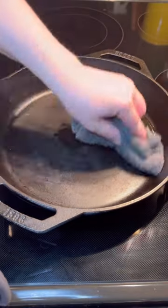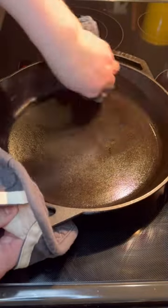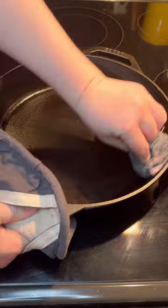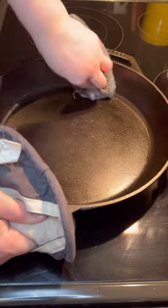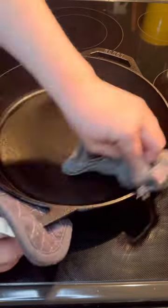Now I'm gonna put her on the stove to get her drier than the girl you were hitting on at the bar. Once all the water's evaporated and she's hot, I'm gonna rub some oil on her with one side of my rag and then turn it over to the dry side and get all of the excess up. And that's it — that's how I do my daily maintenance on mine, and look at that, she's beautiful.